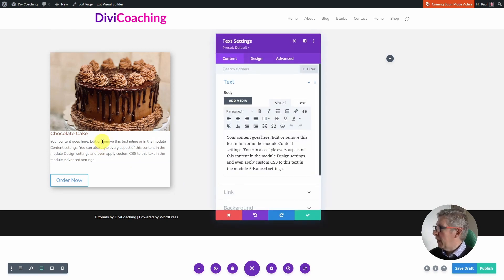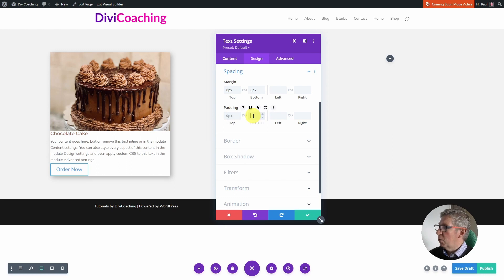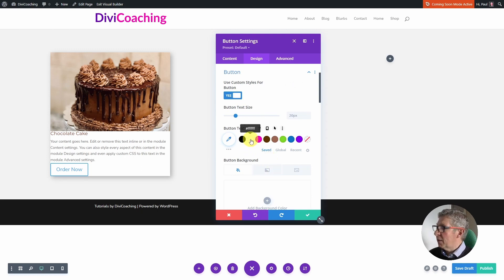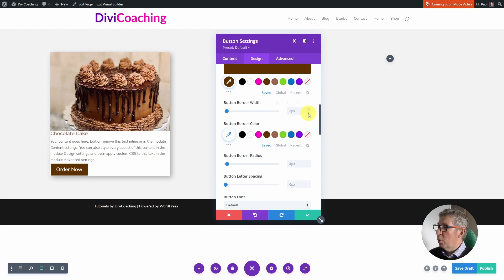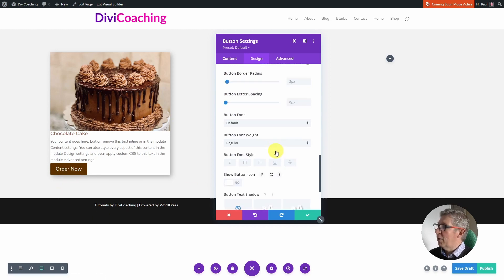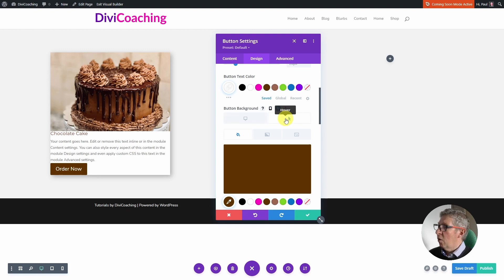I'm now going to go into the paragraph text, into Design, into Spacing, and do the same thing — take out the margin and the default padding. For the button I'm going to go to Design > Button, use Custom Styles for Button, set a text color of white and a background color of brown. I'll remove the border width so there's no border. I don't like the icon that appears on hover so I'm going to remove the Show Button Icon setting. For hover I'm going to go to the button background hover setting and choose the light brown color, so the normal state is dark brown and on hover it goes to light brown.